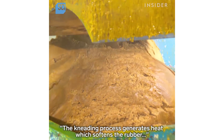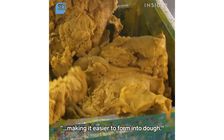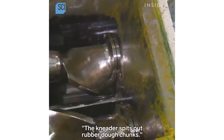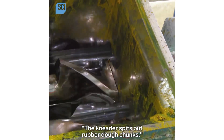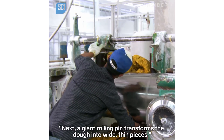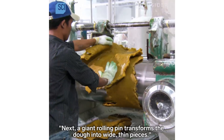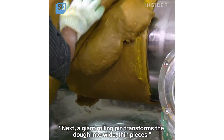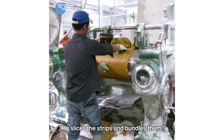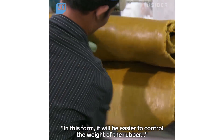The kneading process generates heat which softens the rubber, making it easier to form into dough. The kneader spits out rubber dough chunks. Next, a giant rolling pin transforms the dough into wide thin pieces. He slices the strips and bundles them — in this form it will be easier to control the weight of the rubber.